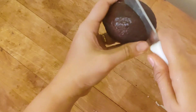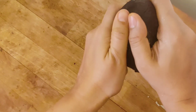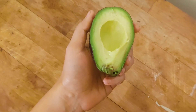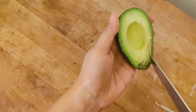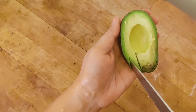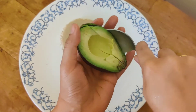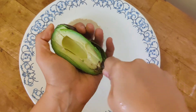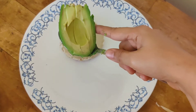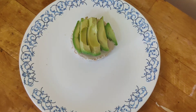When you cut an avocado, always cut it from the center and gently twist it so it splits into two pieces. Then make thin slices and scoop the avocado out of the peel. Spread the avocado on top of your rice cake.